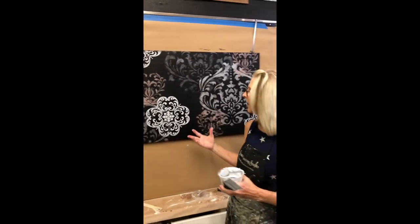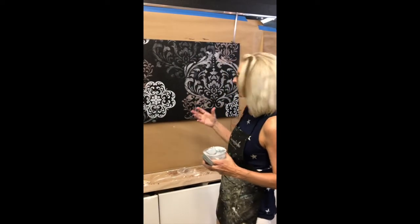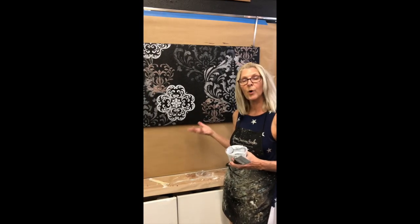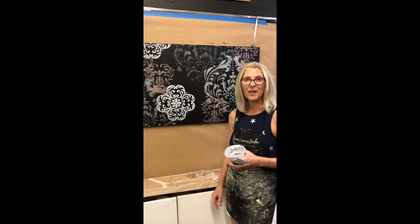Besides being a fun project, we've incorporated texture with the rollers, stencils with different metallic colors, and embossed designs — we've got a real mixed media project going here. It's not only great for canvas but you could also incorporate this on furniture, or if you're really ambitious, you could do a complete wall. Thank you for joining me!